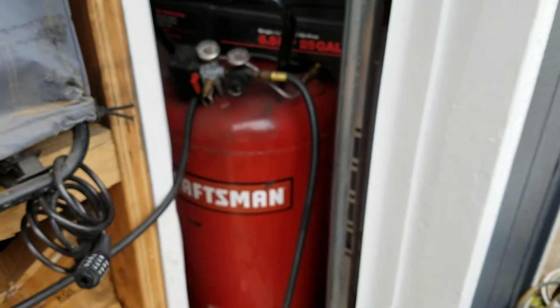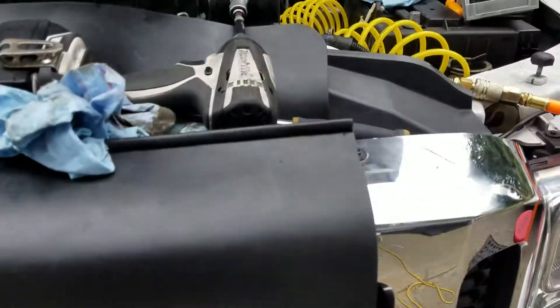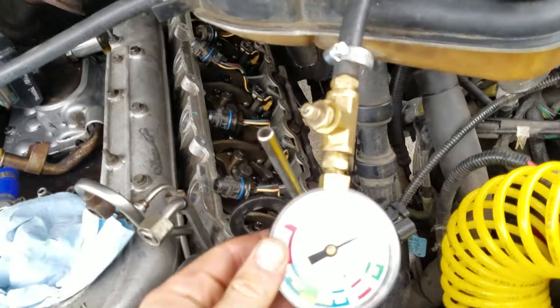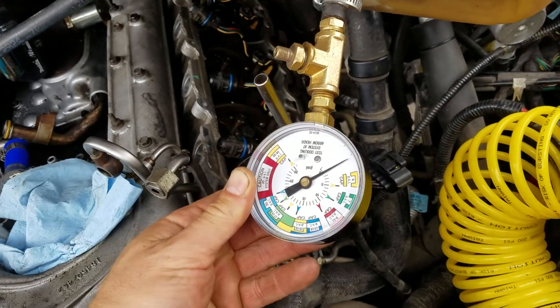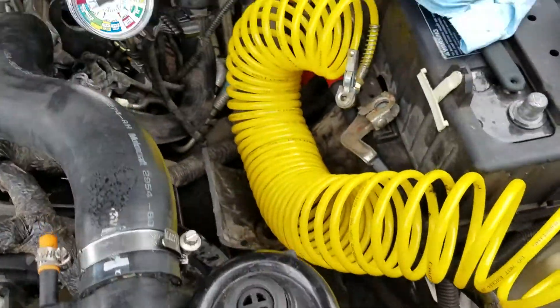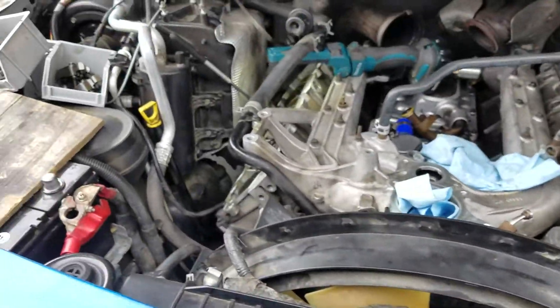What I did is I rigged up my air compressor, set the regulator real low, and made a T-fitting with a Schrader valve — that's actually from a Fox emulsion shock — threaded right in there. Then I've got this Stant coolant pressure gauge, and I just have my tire fill chuck. I'm going to use this to pressure test and find where the coolant leak is.